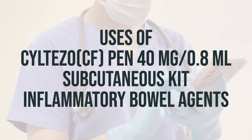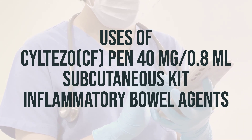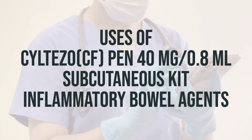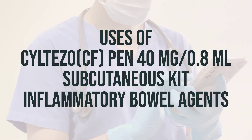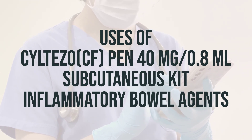In addition to treating arthritis and skin disorders, Adalimumab is also used to treat certain bowel conditions such as Crohn's disease and ulcerative colitis, as well as a certain eye disease called uveitis. The recommended dosage and timing for taking this medication should be discussed with your doctor.